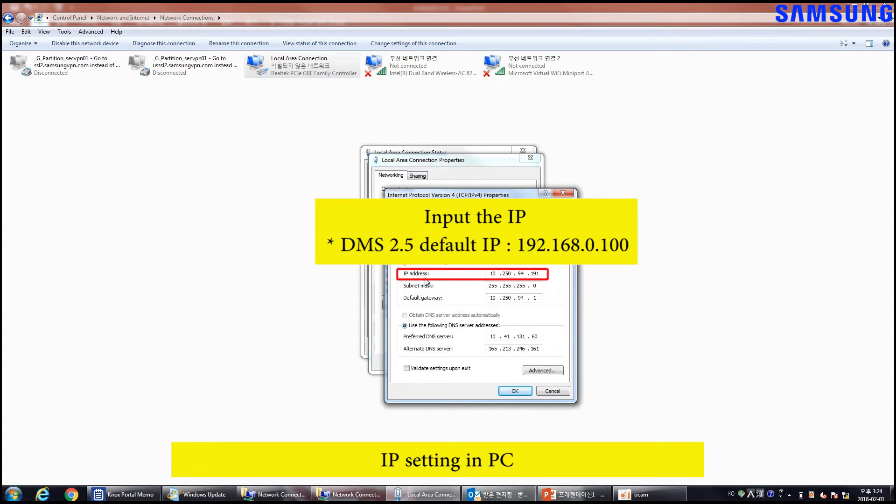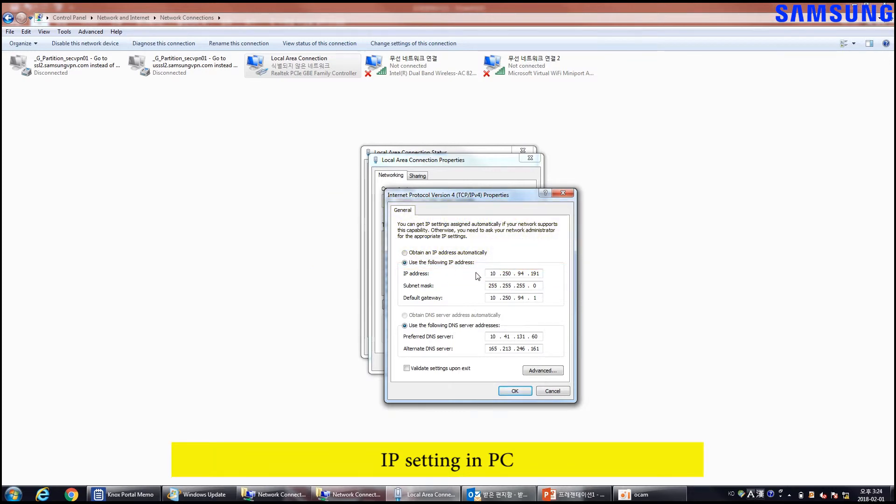If the DMS 2.5 IP is 192.168.0.100, you should change the PC IP to 192.168.0.xxx. The xxx in the last octet can equal anything other than 100. In this example, the last octet cannot be 100 as it would overlap with the DMS 2.5.